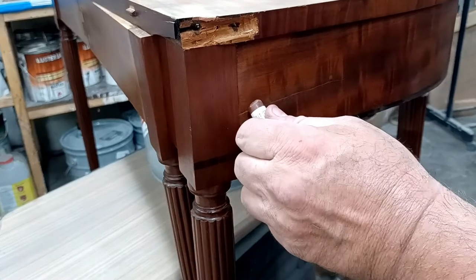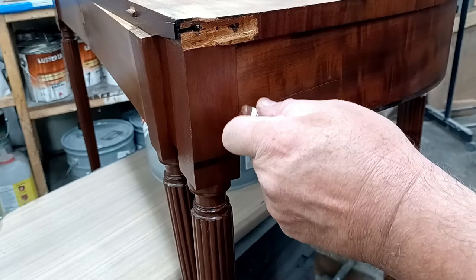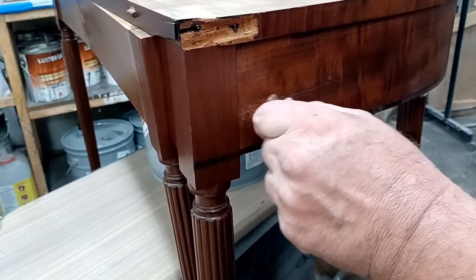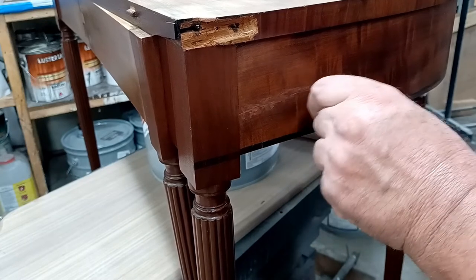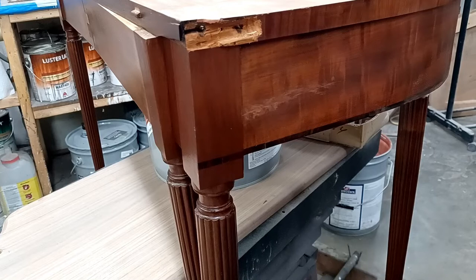So I work on the piece in the light where it will be in real life, if possible. Now this is in my shop so I have no idea where it's going to be in real life, so I tend to make it look as best I can for the light I have. And when it gets delivered, usually we're in good shape.